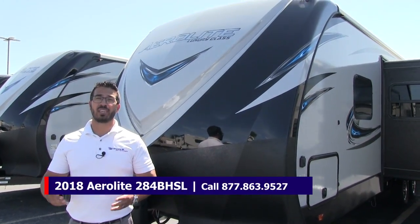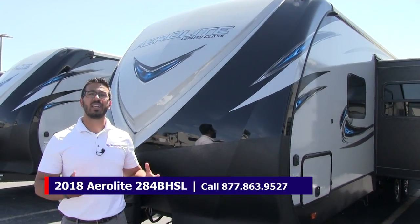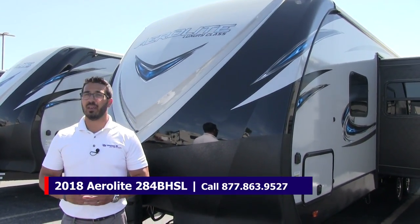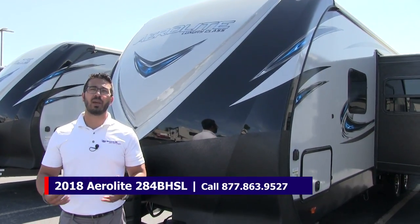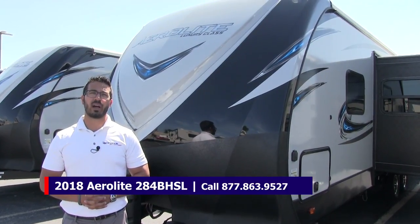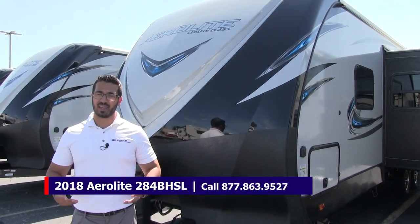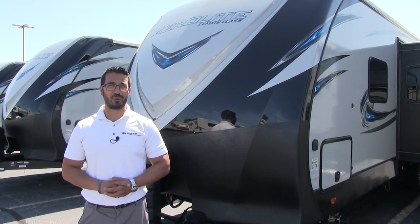That wraps it up for the 2018 Aerolite 284BHSL — luxury class. If you're interested in this RV and want to check price and availability, give us a call here at American RV or visit our website at AmericanRV.com. Thanks for watching. I'm Ian Baker, and I can't wait to see you on the Road to Freedom.